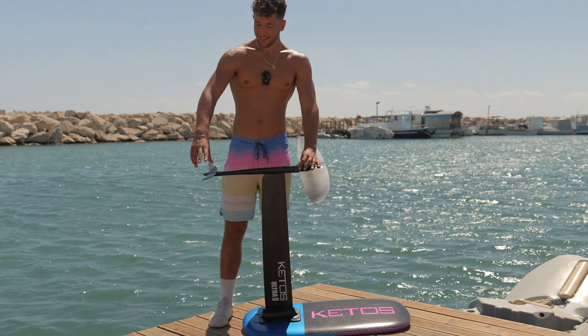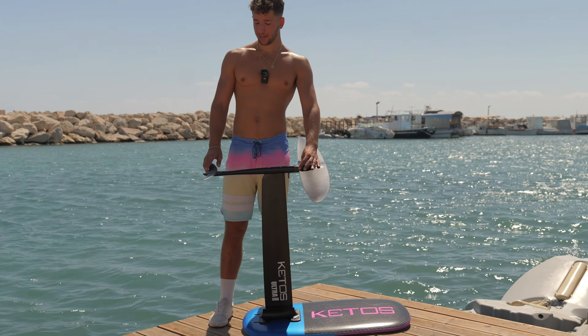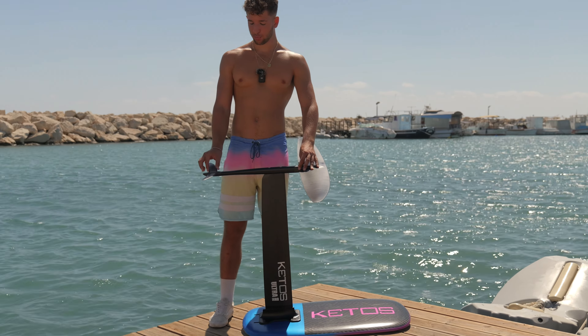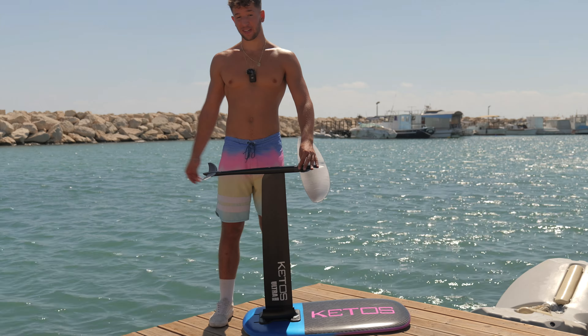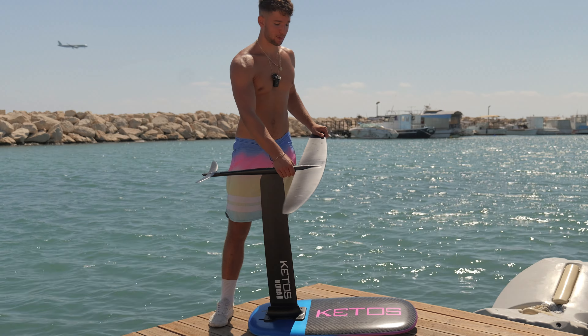For the tail, I have the smaller one they make and a slightly bigger one, but I do like the smaller one better because it's super skinny and quite fast. There's not much else to say about the tail — I really want to talk about the front wing, because that's probably the most important part of this set.